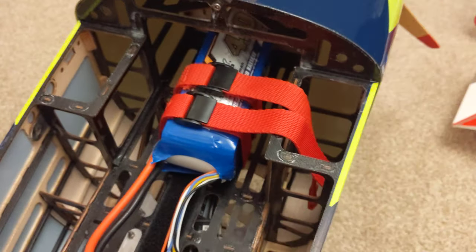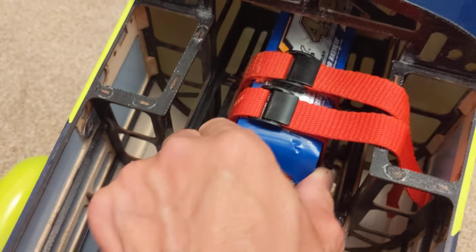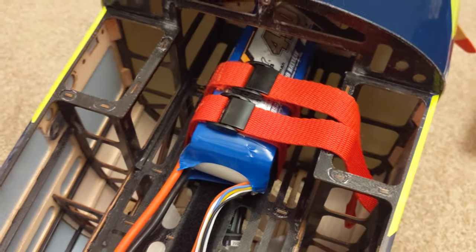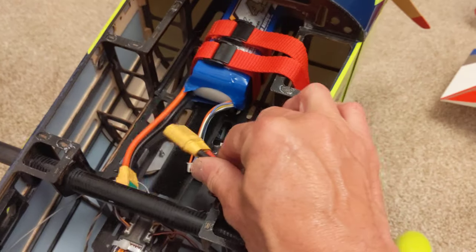You can just tuck them in there and your canopy will still fit. You've got double straps — I'm a big believer in having two independent straps on all these massive batteries. And then your battery plugs in with plenty of room.